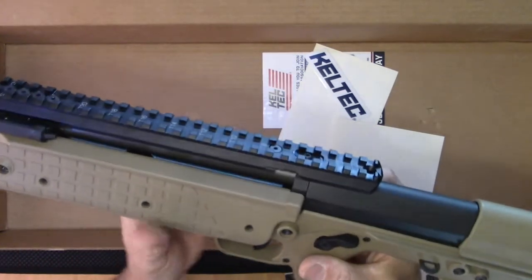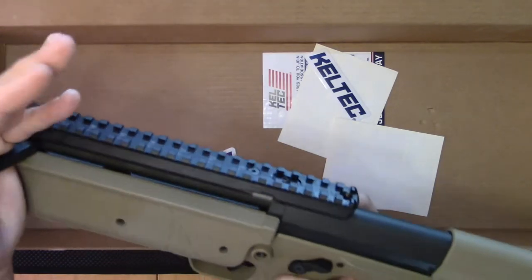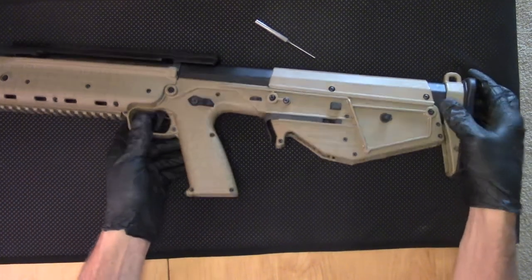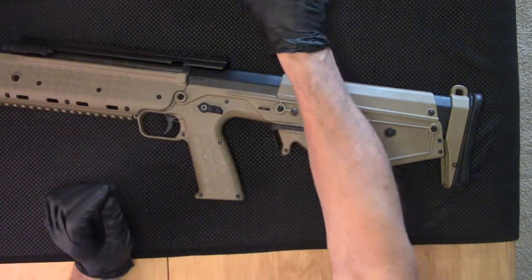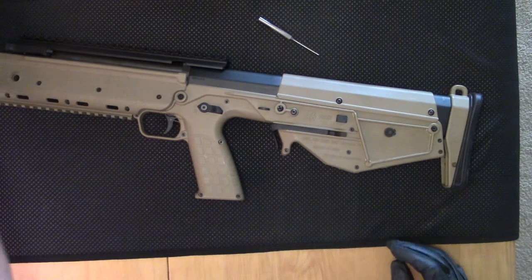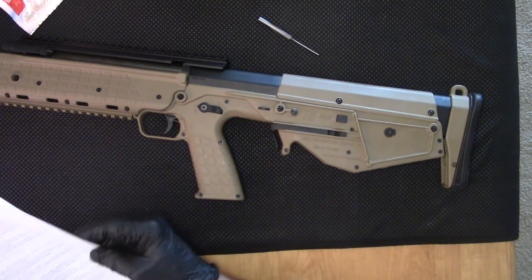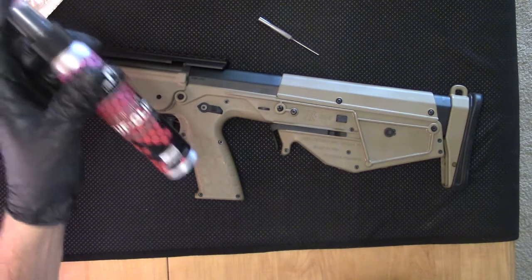Anyway, nice charging handle — folds down way out of the way. We'll be mounting a Trijicon ACOG on this — the ACOG that we've castrated. We removed those big giant nuts, which is going to be important if we're running the charging handle back across along the side of that ACOG. So before we even head out to the range, I always like to clean off the preservative, the rust preservative so-called lubrication that comes from the factory, and apply Sentry Solutions Tough Glide.